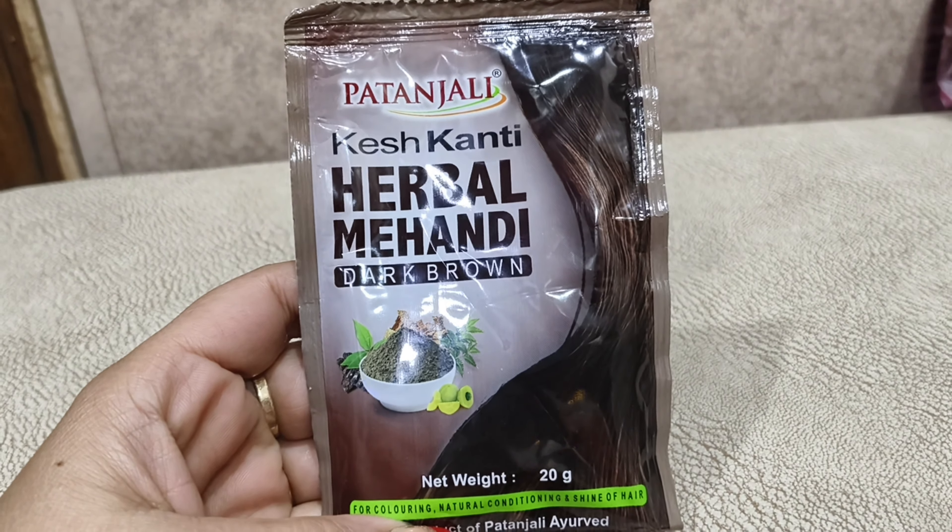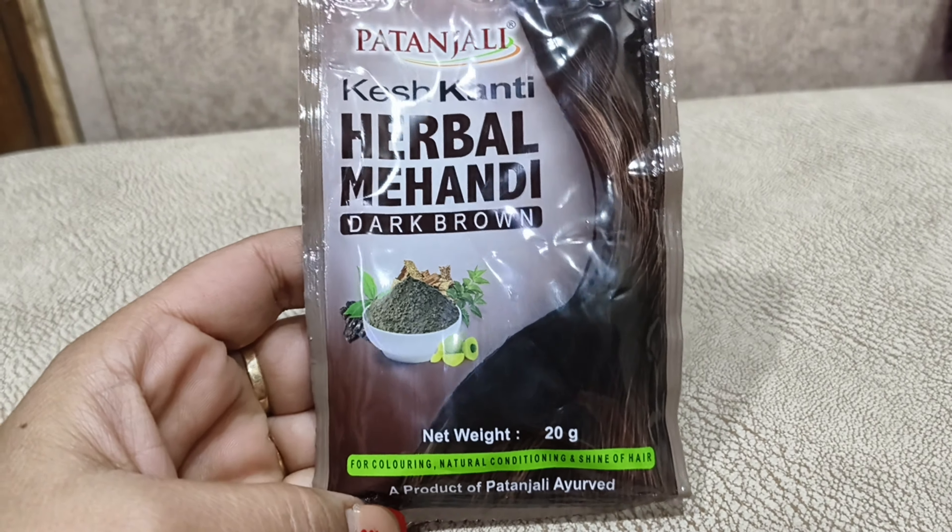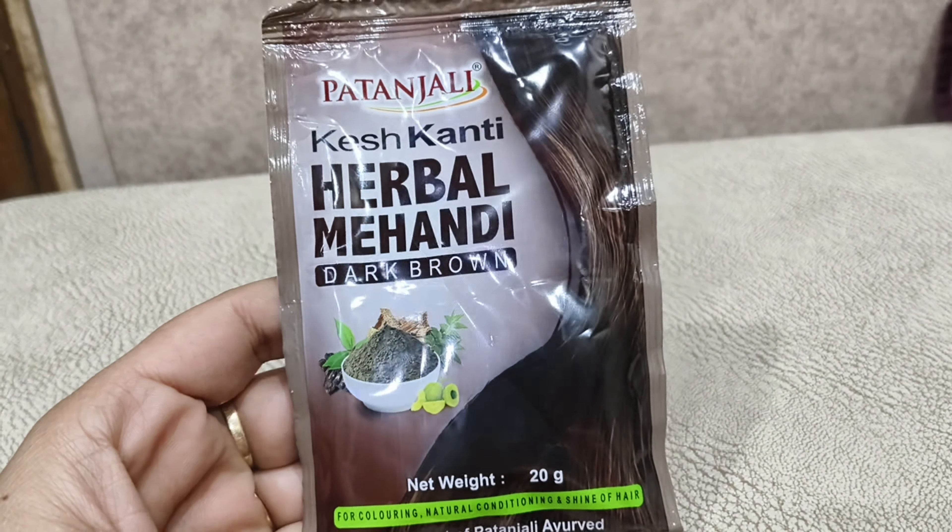You can see Patanjali Kesh Kanti Herbal Mehendi — I have got the dark brown color. You can get 3 variants: black, natural black, dark brown, or burgundy. So you can choose between these 3 options.